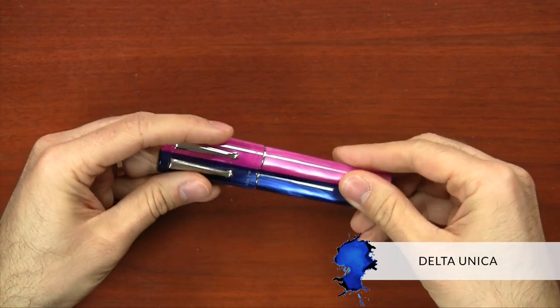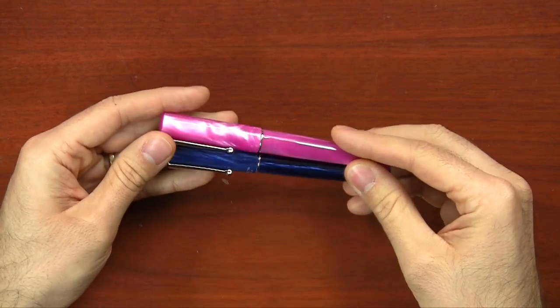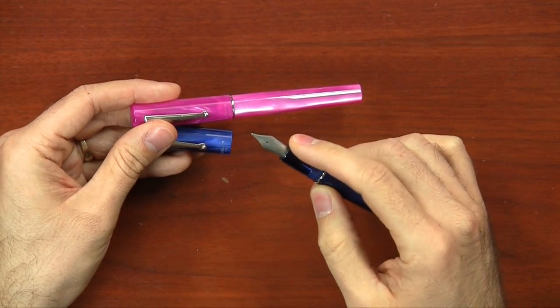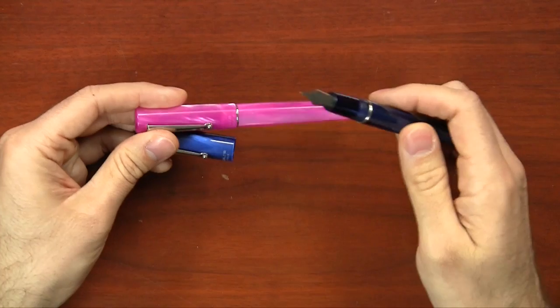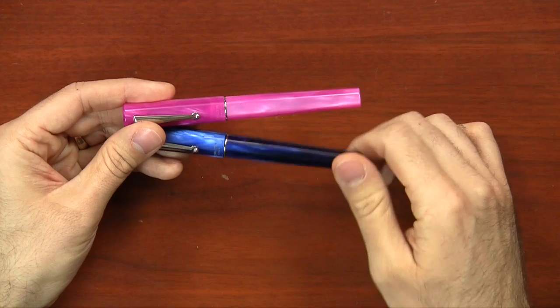The Delta Unicas are not a brand new pen, but they're relatively new to us at Goulet. We had an orange celluloid one that sparked interest, so we decided to pick up the regular line. These are acrylic resin pens — there's a white one we're not carrying, but we are picking up the blue and pink because they're just really cool colors. The nib is the same used on other Unicas and the Serena — a very wet writing stainless steel nib with a brushed look. It's a standard international cartridge converter pen and a smooth, wet writer at $76.